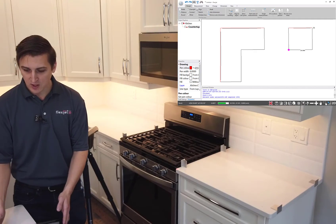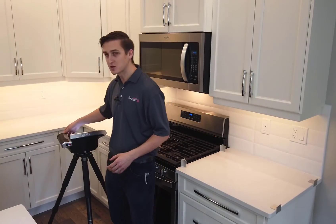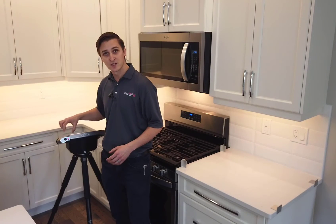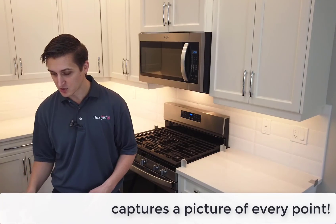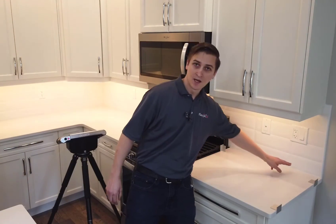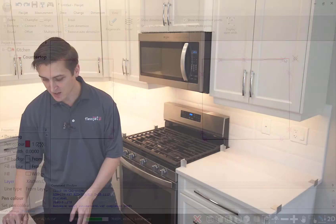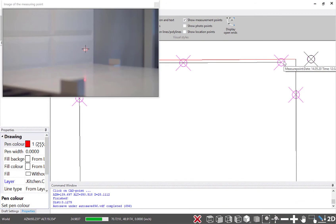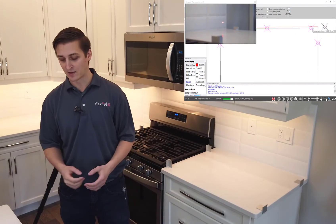One more feature I want to show you: FlexiJet has a camera built into the measurement head, right next to the laser. This lets us capture a picture of every single point that we measure. For example, if we want to see this point on the backsplash and make sure I got it right on the tile, I can have a quick view and confirm that yes, that's exactly what I measured — it's on the outside. I'm confident in how that looks.